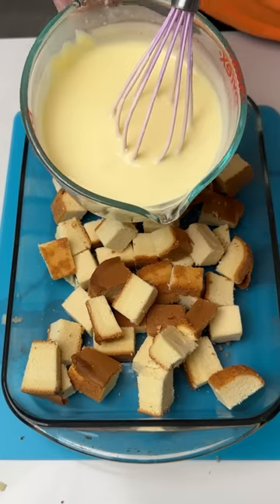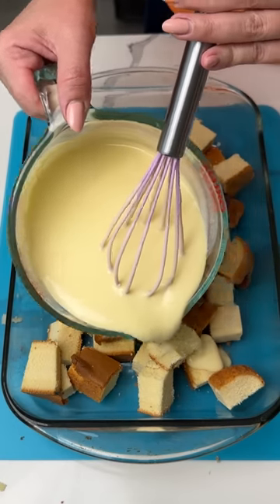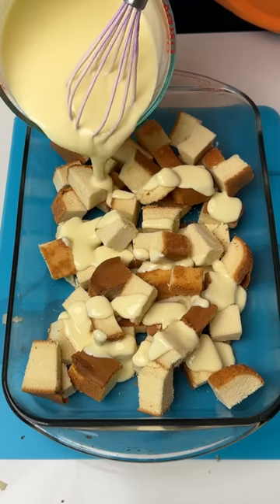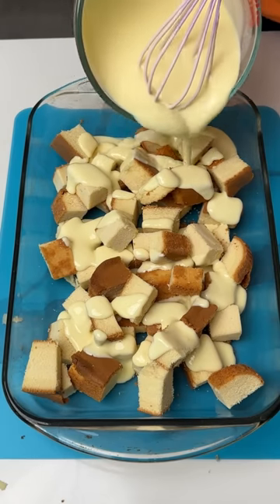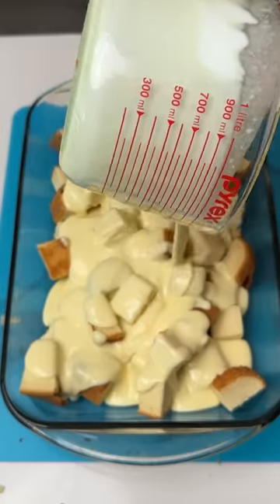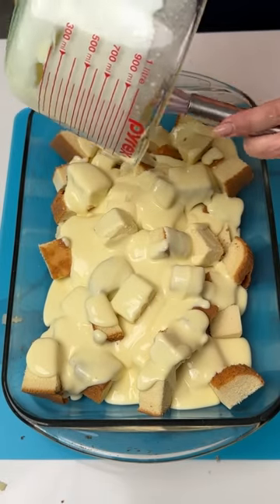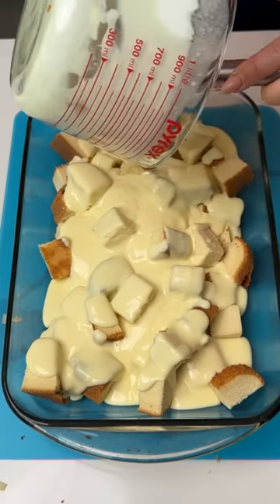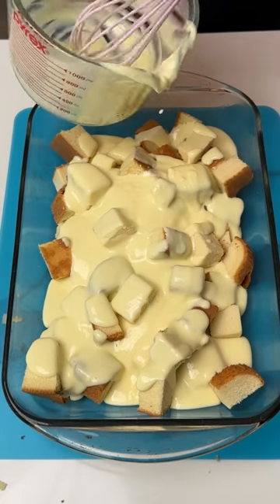So now we're gonna take this pudding yogurt mixture and we're just gonna pour this right on top of our pound cake — the whole thing. I'm so excited, I love making this dessert. This is actually one of my favorite desserts to make in the summer, because for a dessert it's kind of light and refreshing.